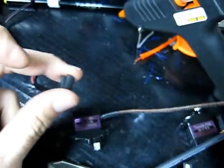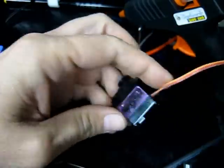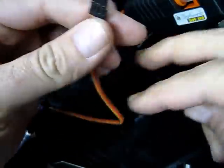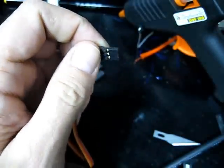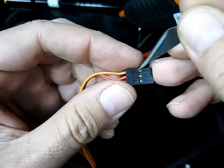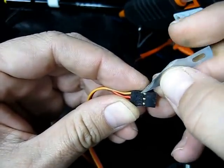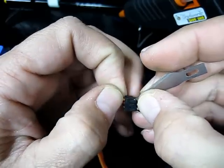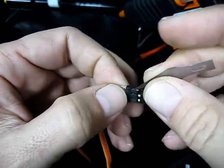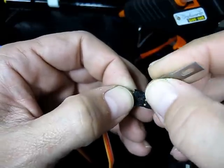So we've got two pieces of heat shrink. First thing that we want to do is lift up these tabs here to actually get out the cables. So you've got to put something in underneath and just pull on those, softly tug on them until they can actually lift out.